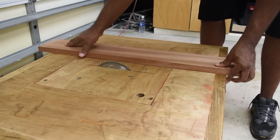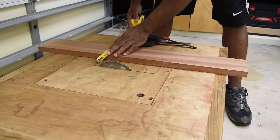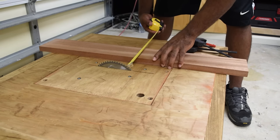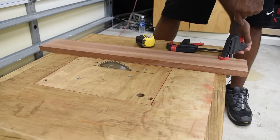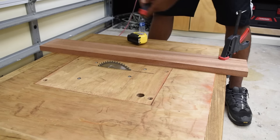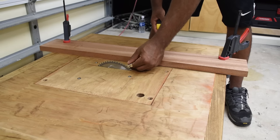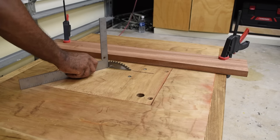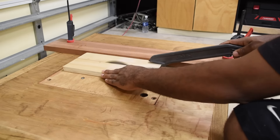The table saw fence will be a separate video of its own. For this demonstration I'm going to use a piece of wood that has a straight edge, measure from both the front and the back side of the saw blade, make sure I have the proper spacing, clamp that piece down, and use it as my temporary fence. It's also a good idea to check that the saw blade is square to the top of the work surface.